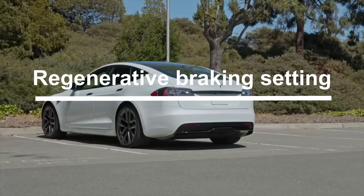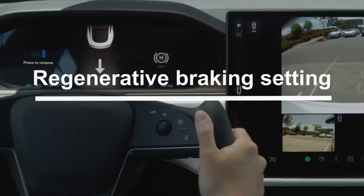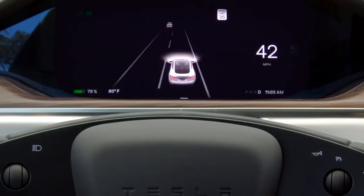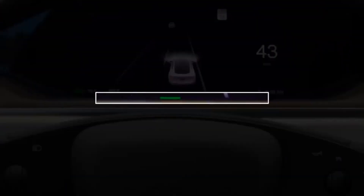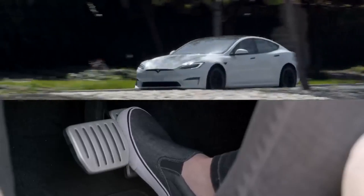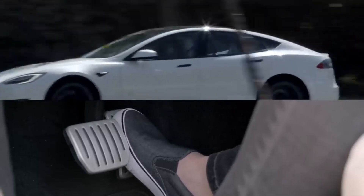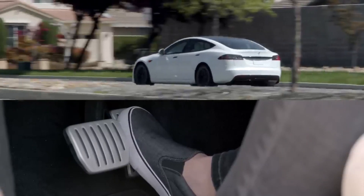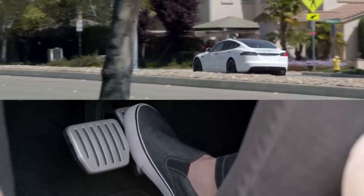Tesla will reintroduce a previously axed regenerative braking setting for its drivers, which can slow the vehicle without having to apply the brake pedal, storing the energy to be applied later, resulting in a boost in range. The issue with regenerative braking is that it is not a present feature in many cars, so some drivers are not familiar with how it works, its advantages, or the particularly different feel that comes with operating a vehicle outfitted with it.